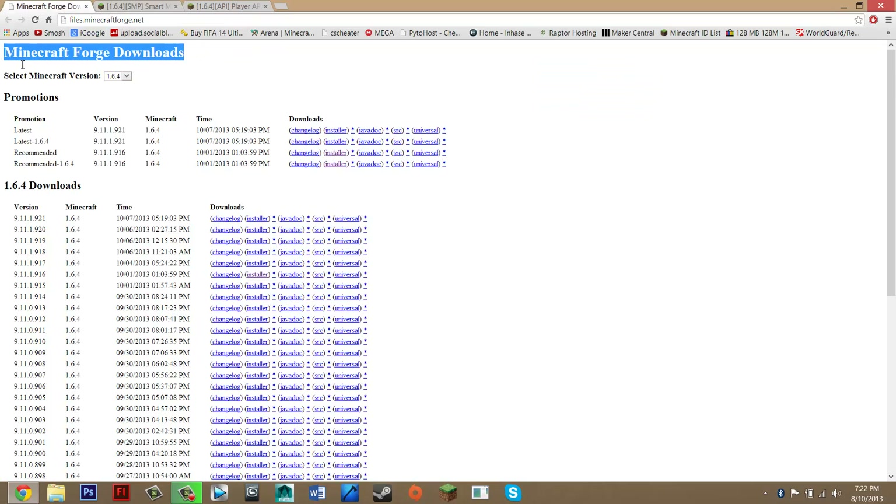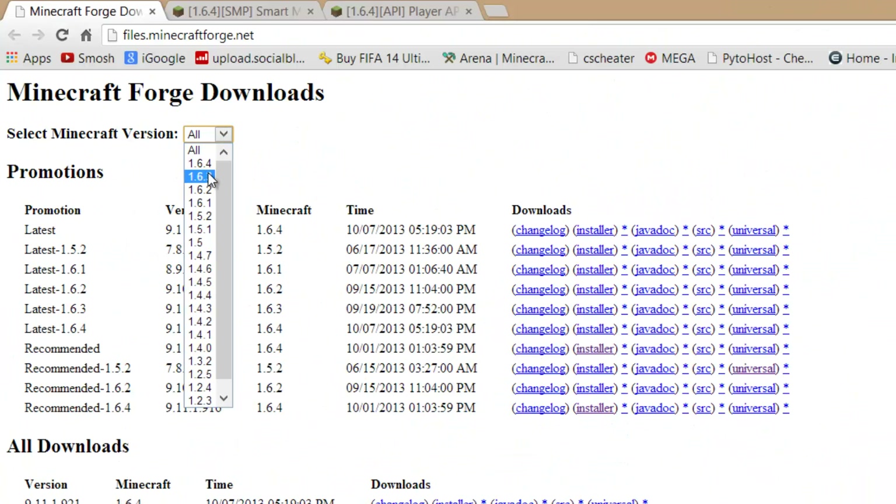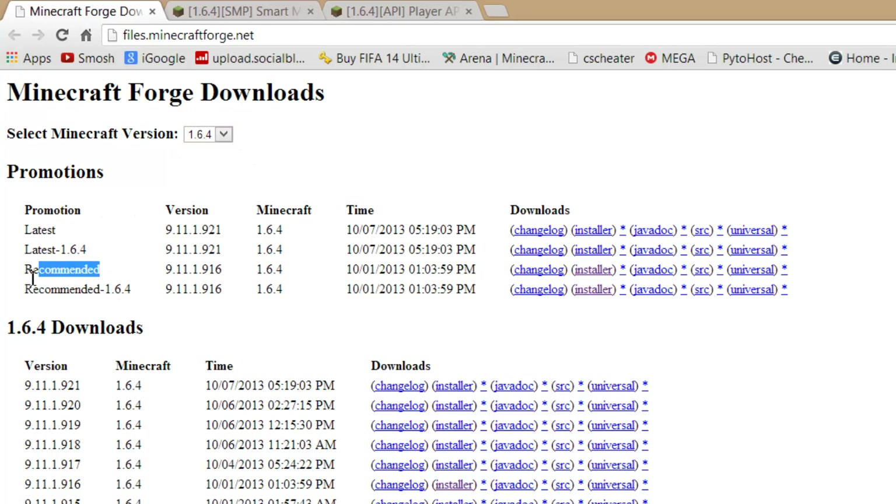On the MicroForge downloads page, just select your MicroForge version — select 1.6.4. What you want to look for is 'recommended' and you just want to click the installer.